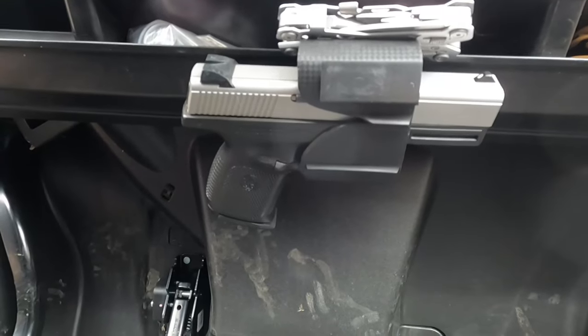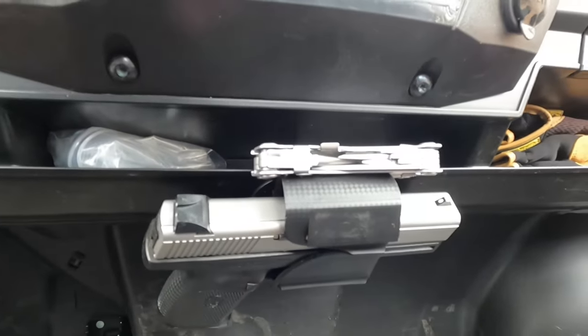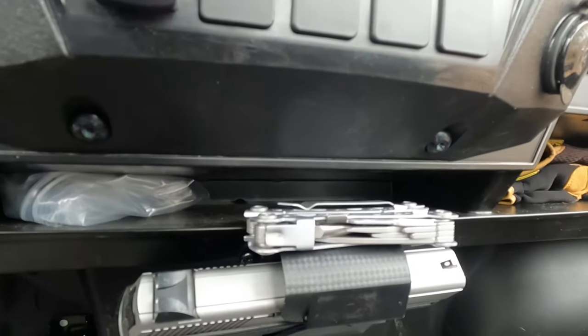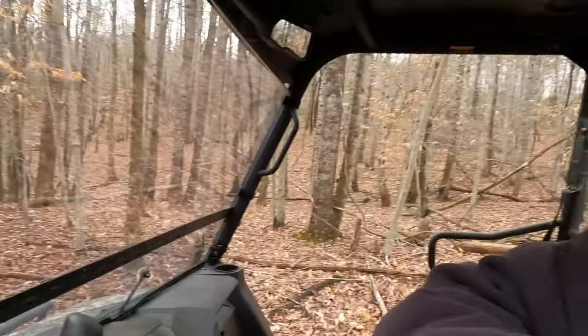There is the vehicle holster mount. As you can see, I've got my snake gun in there, and the bonus of this one is that your trigger is completely covered. And the magnets are strong enough that they will hold your Gerber Suspension multi-tool on top of it as well.